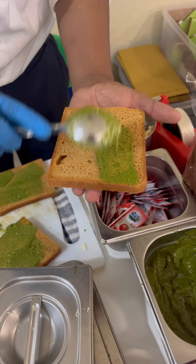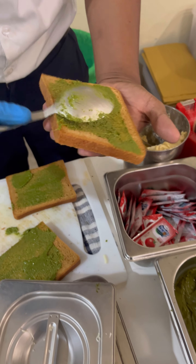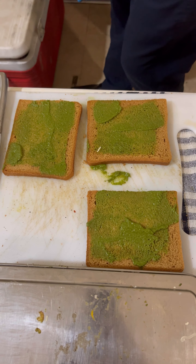Namaskar guys, let's take a healthy sandwich. This is avocado. If we use our blood pressure median, we can use the avocado.